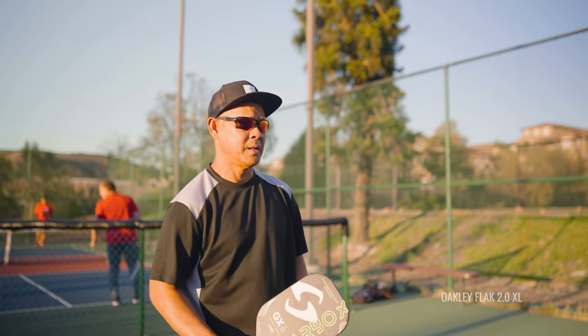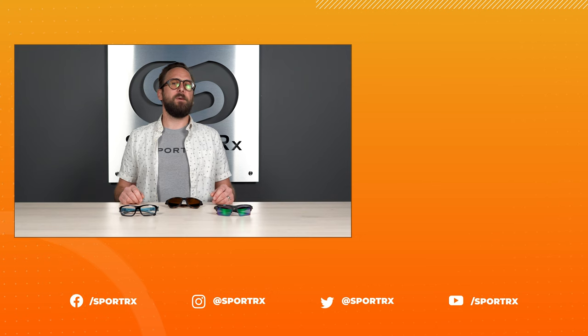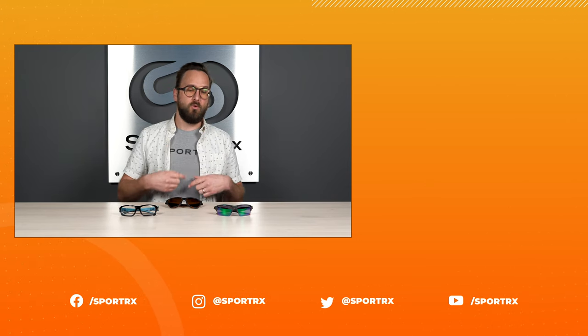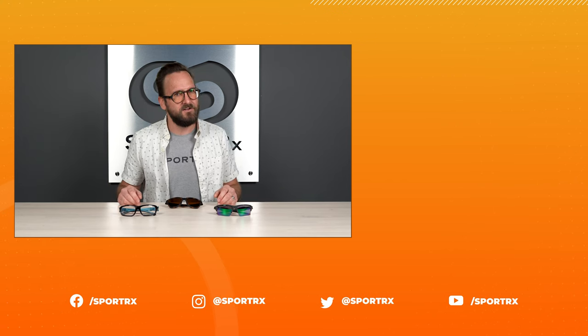That wraps it up for our pickleball eyewear buyer's guide. I got a little long, but I'm very excited and wanted to make sure it was thorough. I hope you are just as passionate about this game as I've become - I can't wait to get back out on that court. If you're liking any of these styles or want to browse more options, stay tuned for our shop now button. Also, don't forget about our See Better Guarantee - it gives you a ton of peace of mind. Our opticians are here and really want to help you get the right thing the first time. Getting you into the right pair of eyewear for your sport is our whole reason for existing. Thank you so much for watching - if this was interesting or valuable, throw us a like. You can find us on social media at SportRx.